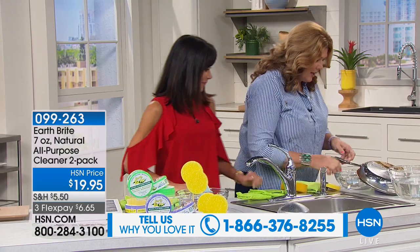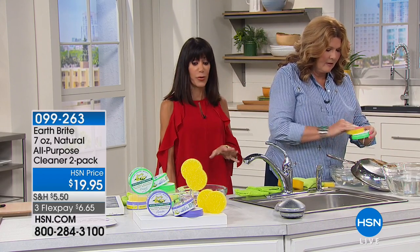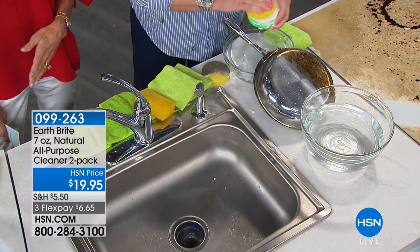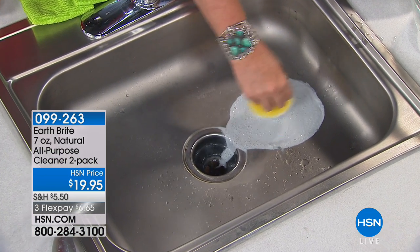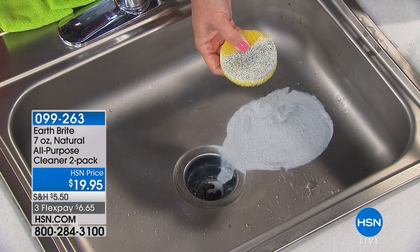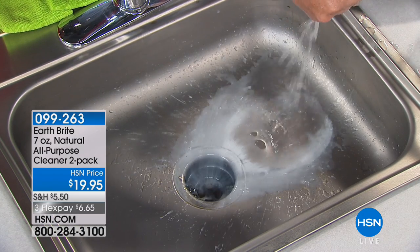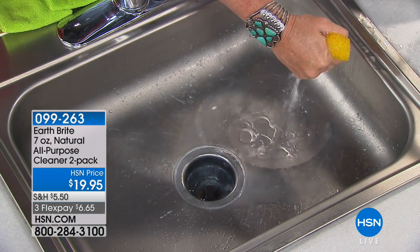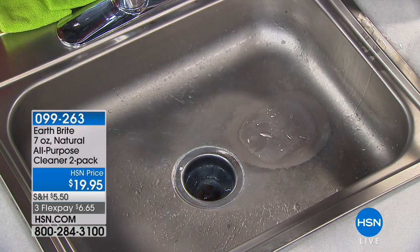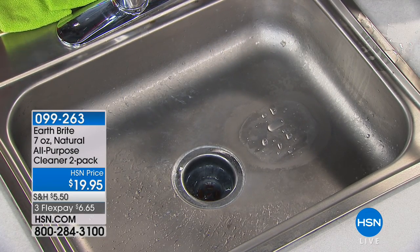Now I want you to take a look at this sink — this is going to blow your mind. We've sold thousands and thousands of Earth Bright here at HSN — over one million! The sink didn't look too bad, but look at the tarnish that came off. Once we rinse it, look at the sheeting action, the beading action, and look at the difference between the section we cleaned and the rest of the sink.